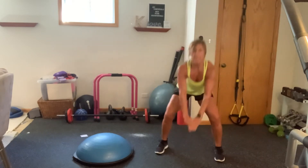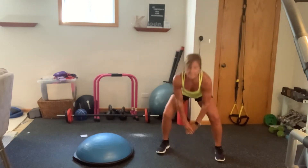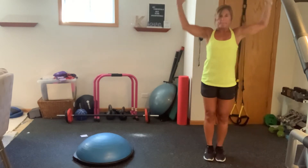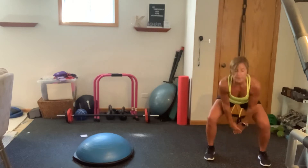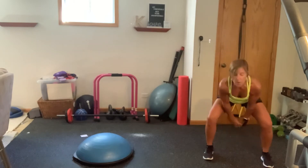Nice and easy. You've got eight left, seven, six, five, four, three, two, and one.